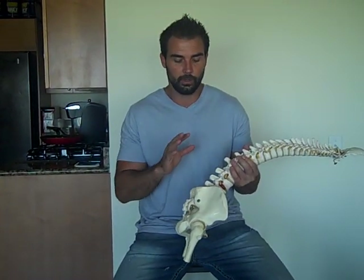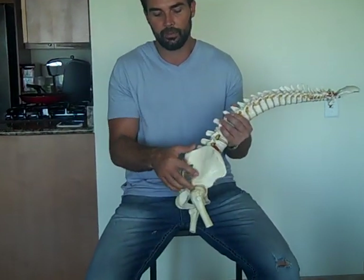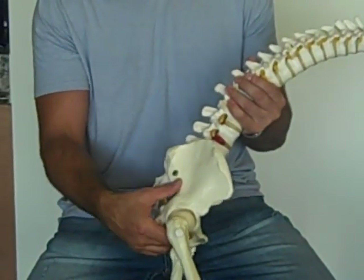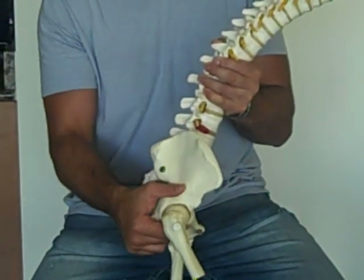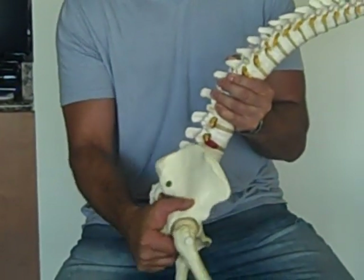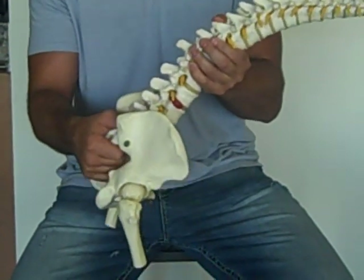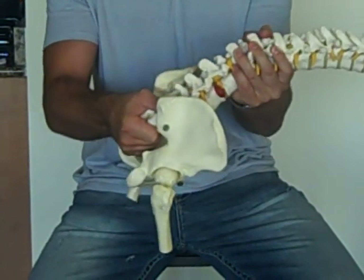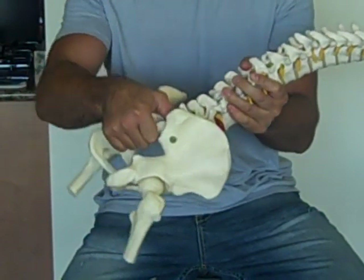You need to have proper lumbopelvic hip complex functioning for proper spinal health, proper load transfer, ideal performance, and even ideal posture. Now, the pelvis also moves — it can tilt forward and backwards. If it tilts this way, this is anterior pelvic tilt. If it tilts this way, this is posterior pelvic tilt. And the lumbar spine, when it rounds over, this is flexion. This is extension. And when it goes past anatomical position, this is hyperextension.